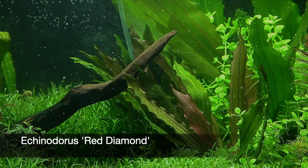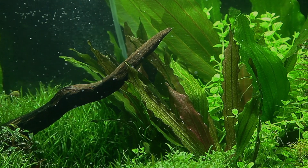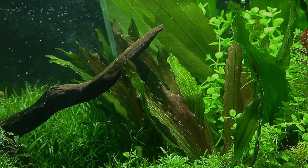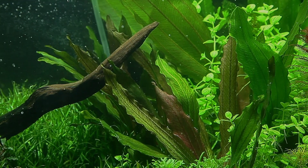Echinodorus red diamond is a stunning Amazon sword variety that is known to be a hybrid between Echinodorus hormonii red and Echinodorus barterii. It was first cultivated in the Ukraine and has been available in the hobby since 2006.